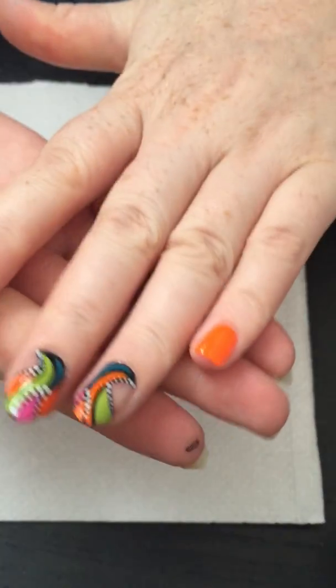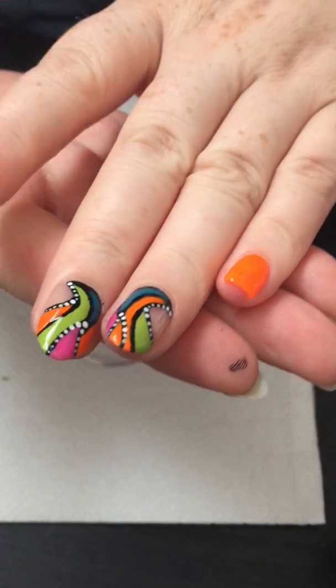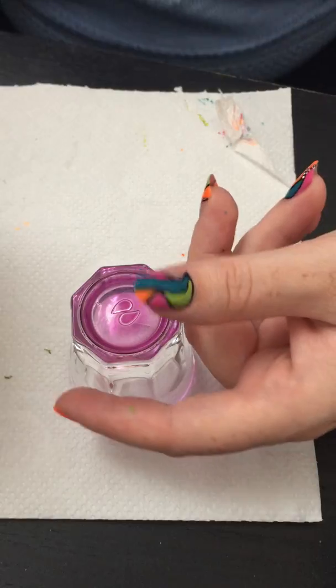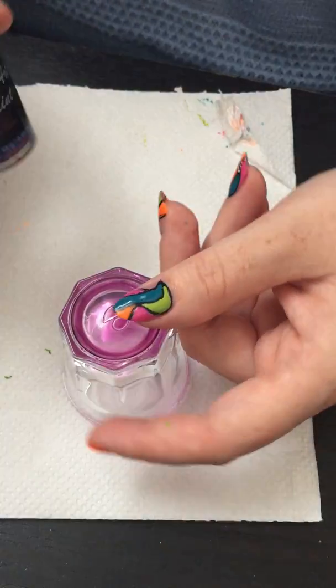So that's how the finished design looks like — this looks gorgeous, so summery! It's not the warmest summer, but the nails have to look nice even if it's not the best summer.